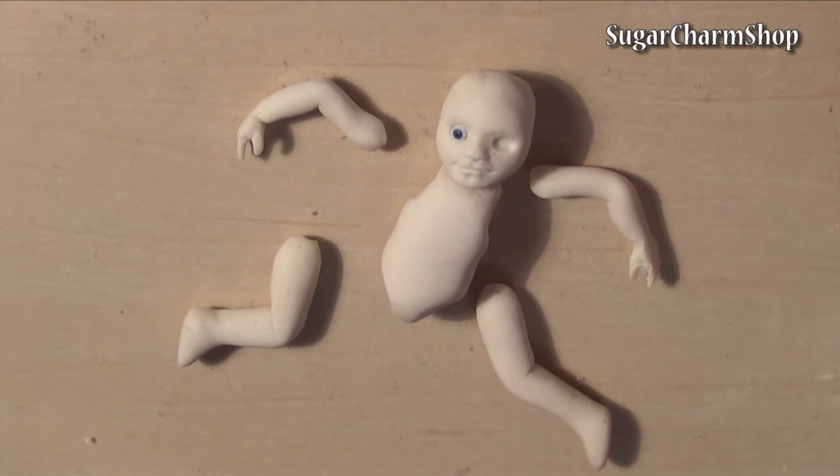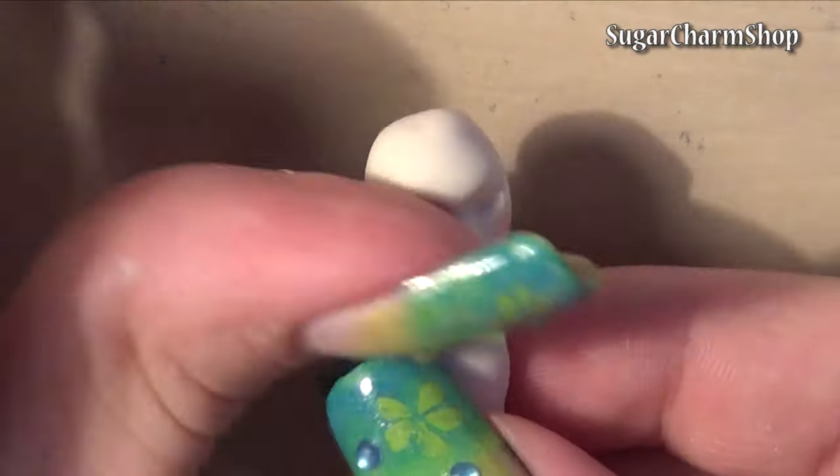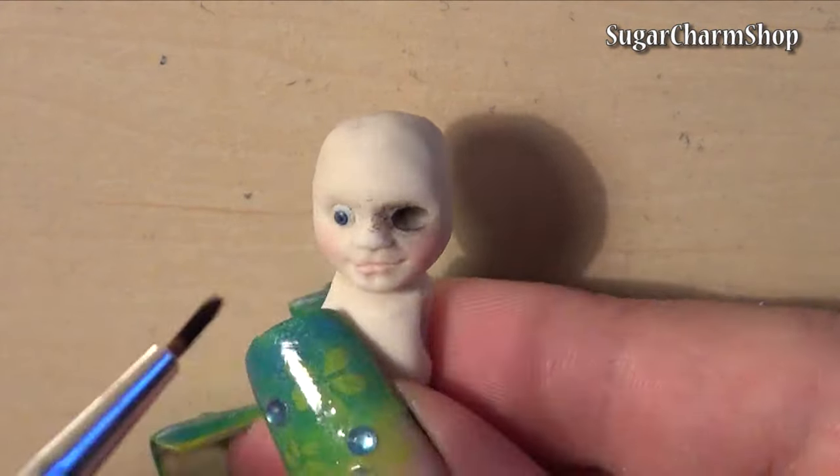Bake all the body parts. Now add details using pastel and acrylic paint. I wanted this doll to look messy, but you can make your doll however you'd like.